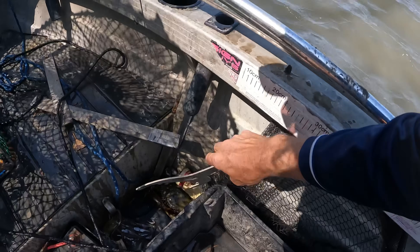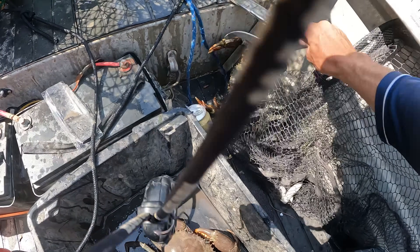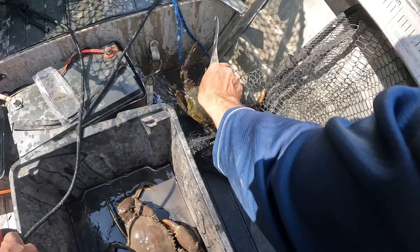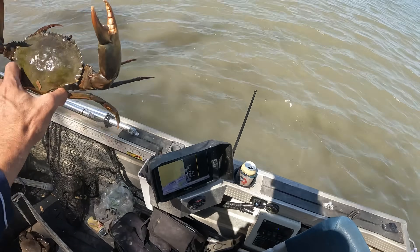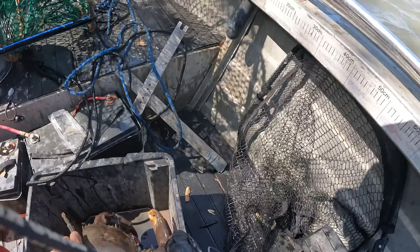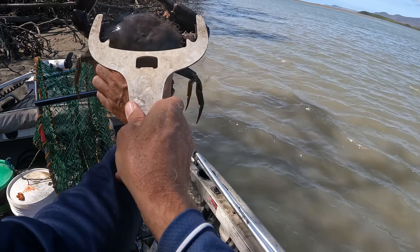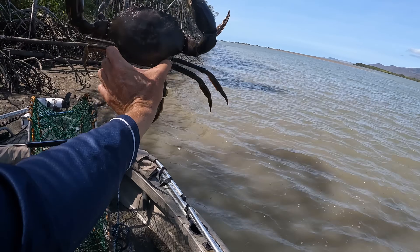I'll get you. Come here buddy. Slippery you are. The big boy - oh yeah, look at him! Bloody beautiful.